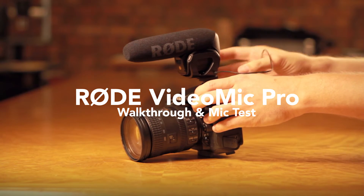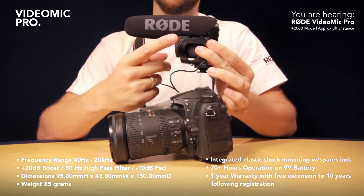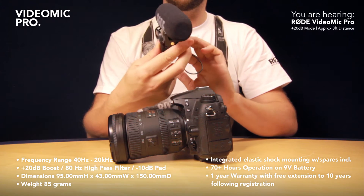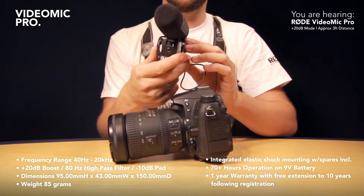Last up we have the Rode VideoMic Pro. The Pro looks a little bit different to its brothers — it has an elasticated shock mount system. It's still very small, very neat, and centrally balanced, so that if you put it on a stabilizer it will help you keep the whole thing in balance.